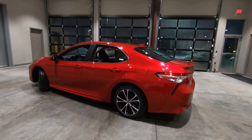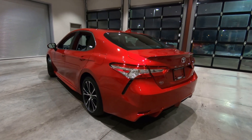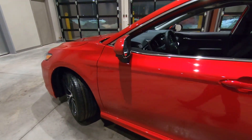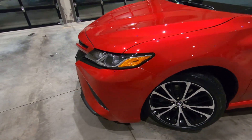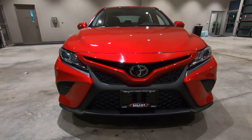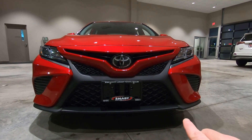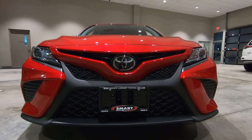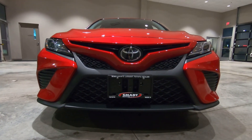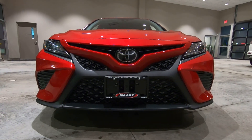The color on this one is Supersonic Red. That is an extra charge color, $425. It sure looks nice on this car. Let's go back up front and start with the front end. I'll give you a quick overview of some of the styling cues and features on the SE Edition. The front end grille on the SE Edition is unique — it has a matte black finish in the center section and also matte black finish on the grille itself, giving it a sporty look. The lower air dam helps with aerodynamics and wind flow under the car.